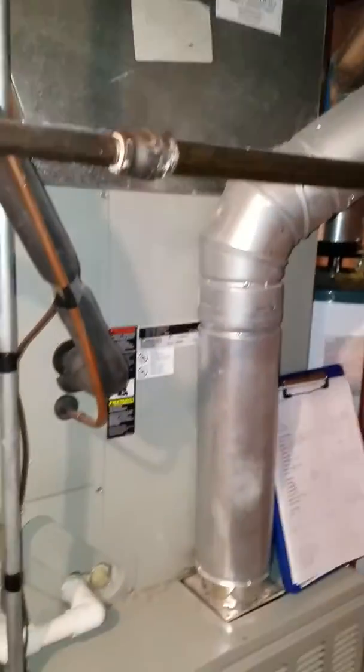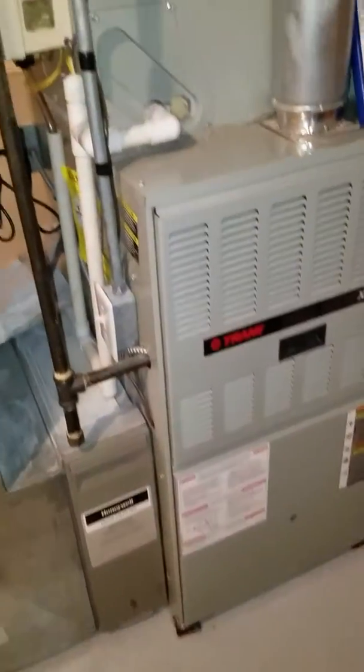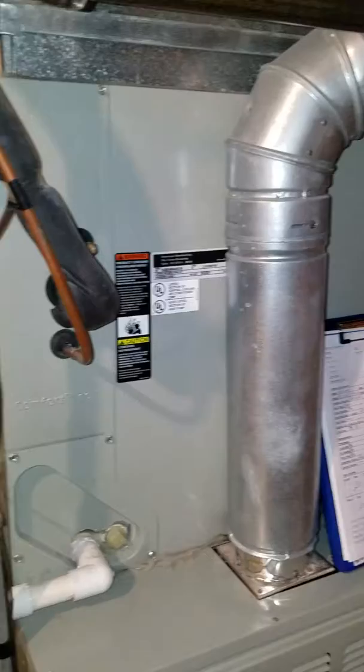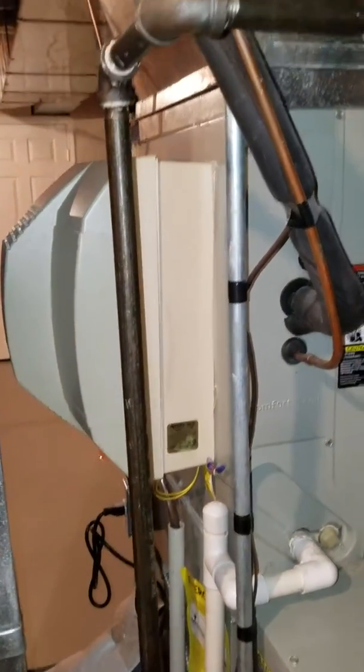The current system has a cracked heat exchanger — no immediate concern per the inspection. The humidifier is attached to the coil, so if we can do something different there instead of attaching it to the coil, that would be preferable.